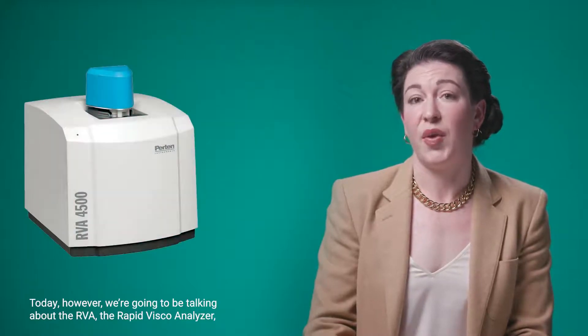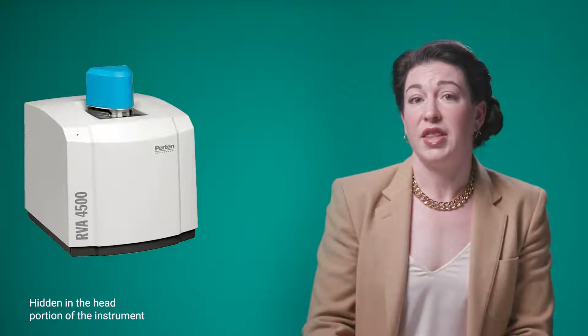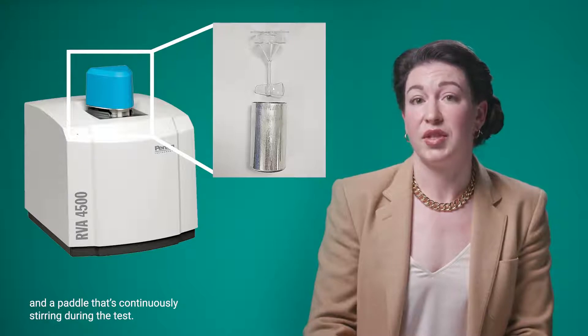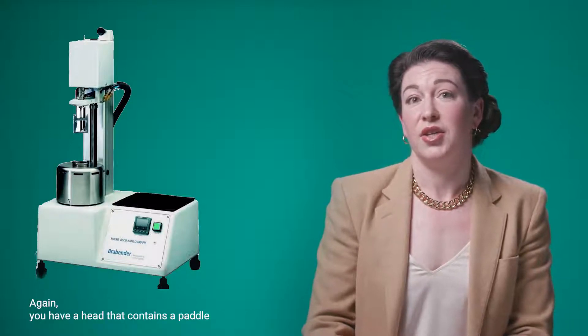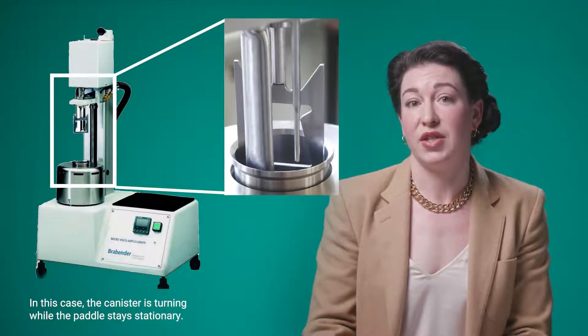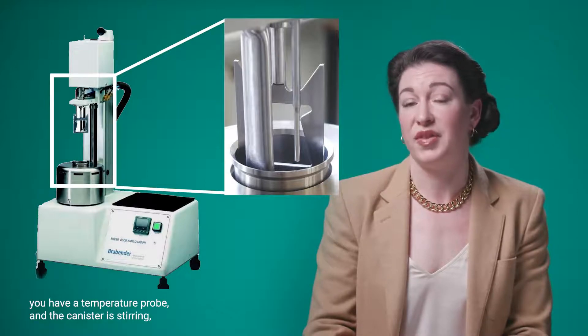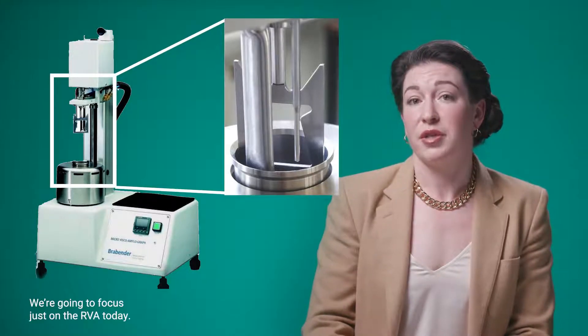Today we're going to be talking about the RVA, the Rapid Visco Analyser — a test that assesses starch pasting properties. This is a picture of the RVA instrument; hidden in the head portion is a canister that holds the flour sample plus water and a paddle that continuously stirs during the test. Another instrument on the market is the Brabender Micro Visco-Amylograph, which has a turning canister with a stationary paddle. Because the paddle geometry is different, results will differ from the RVA but will be correlated.